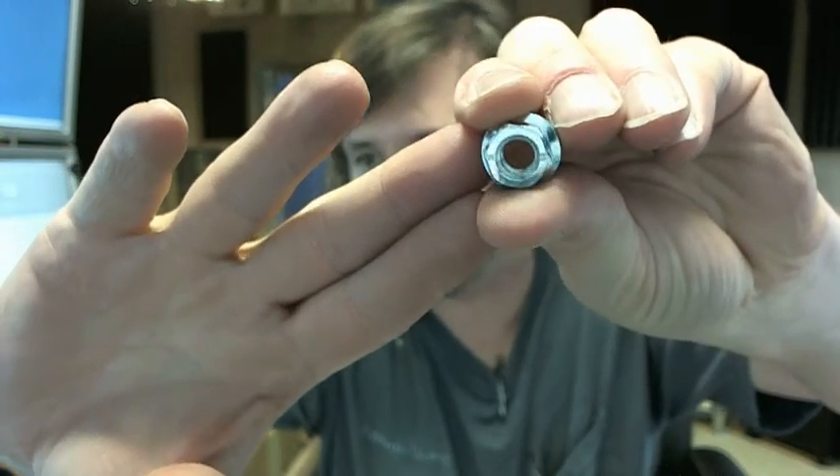If you have any questions on the Brooks GHWN hand wheel nut for the Giacomini valve, or any other Brooks product, please feel free to reach out to us.